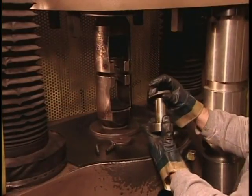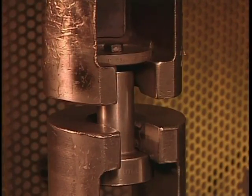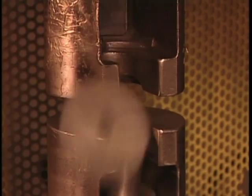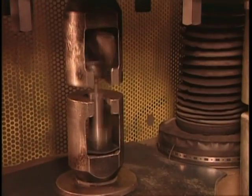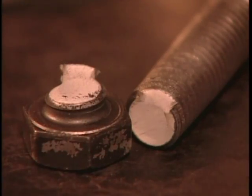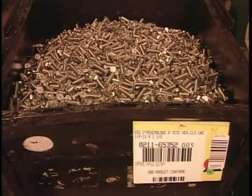The quality control team pulls samples off the line, measuring how much force it takes to break them. If a bolt meets its minimum strength requirement, it passes inspection, provided the break occurred in the threading, the weakest part. Finally, packaging — labeled, among other things, by size and grade.